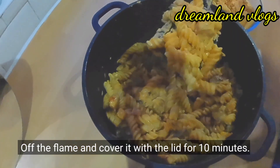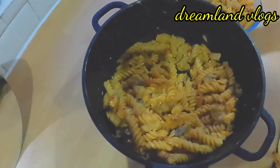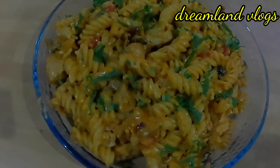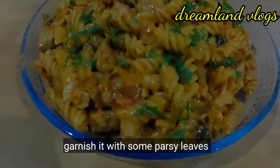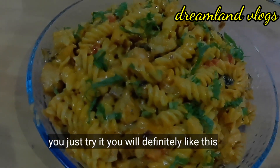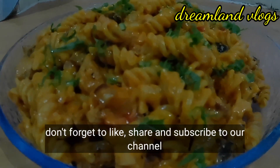I will add a creamy, cheesy pasta. I will garnish this. If you like this, share it on our channel and subscribe. See you in the next video. Bye!